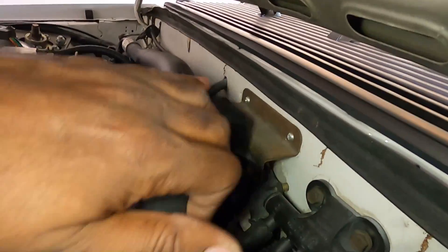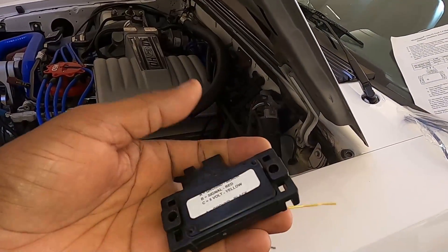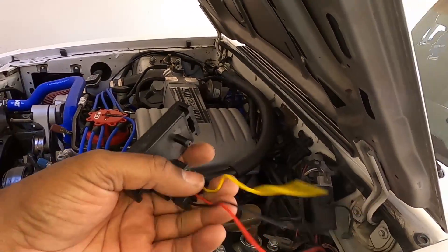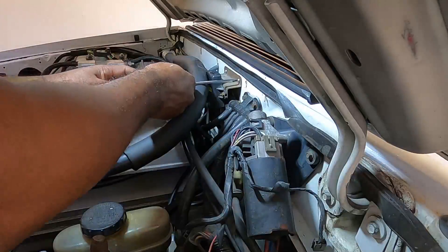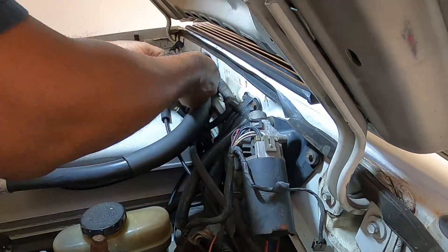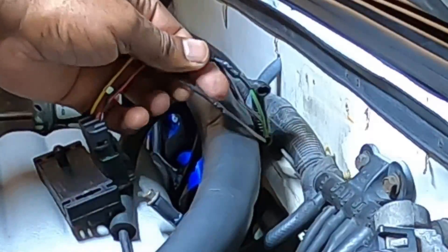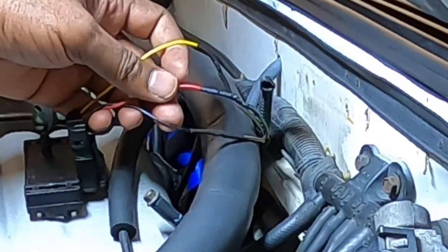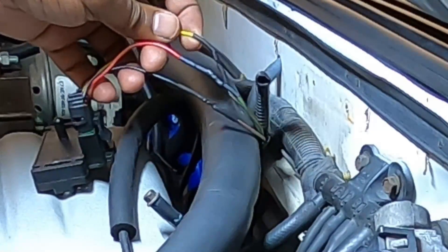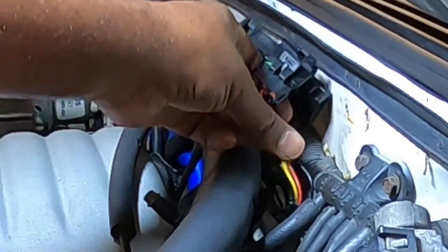Location of the BAP sensor - this is it right here. And this is going to take the place of it. It's going to be mounted right against the firewall, just as the BAP sensor is. We're going to replace it with this and of course the hookups. I got all the wires connected as per the instructions, got them shrink wrapped and ready to go. Now we just mount this to the firewall and we're good to go with that.